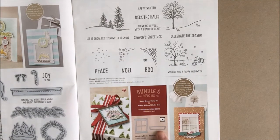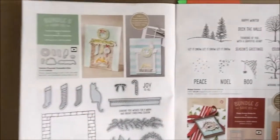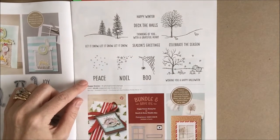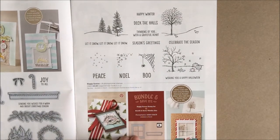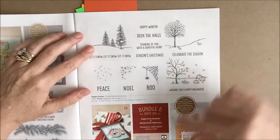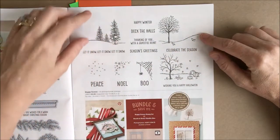The Hearth and Home Thinlits also creates a hearth for the fireplace, which is shown on page 10 of the catalog. The Happy Scenes stamp set and the Hearth and Home Thinlits Dies are also available as a bundle on page 11. This is a great stamp set because when you combine it with the thinlits you can create very fun window scenes for all the different seasons.